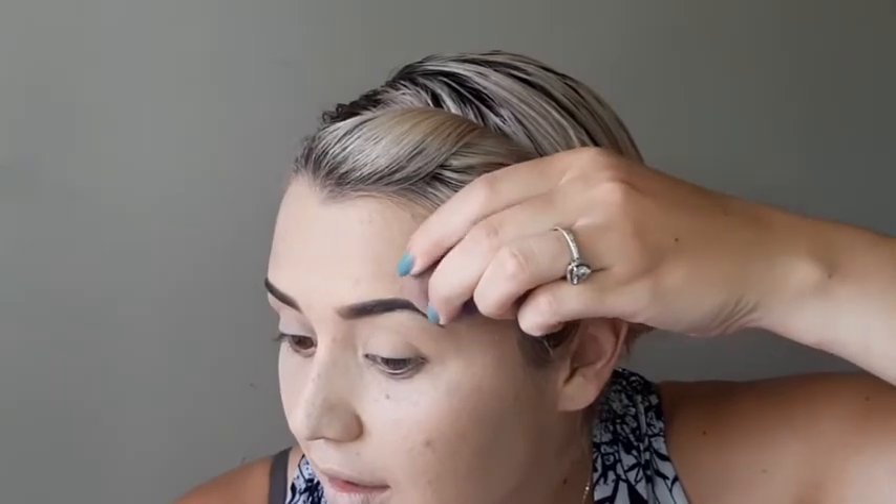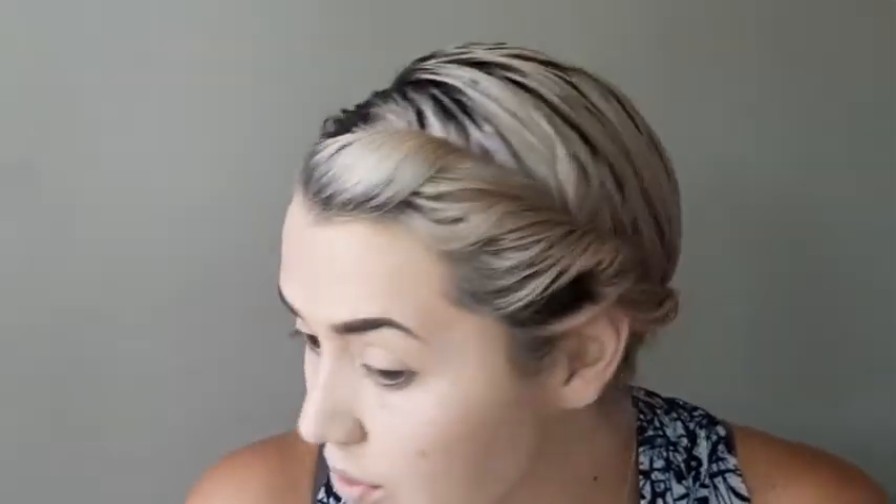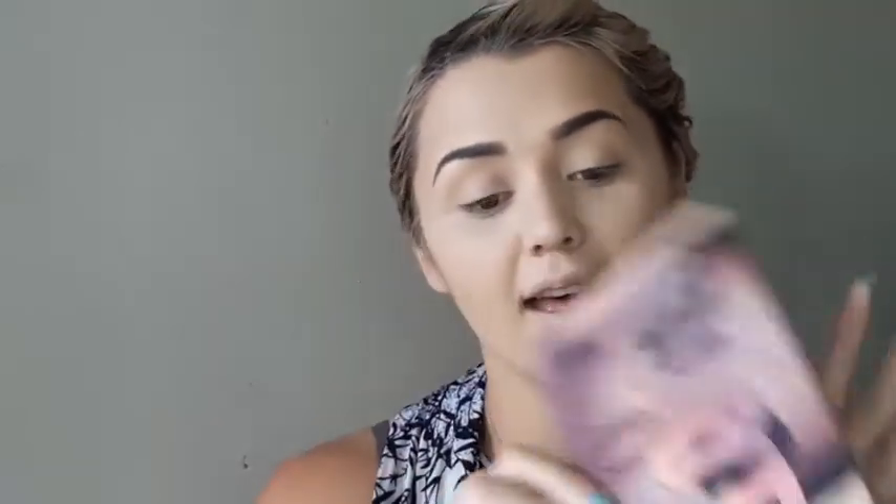I'm just going to take my Beauty Blender and carefully brush down so I can perfect the tail end of the brow. That was brows done! Now that our eyebrows are done, I'm going in with the Huda Beauty Nude palette. First we're going to prep the eyelid with the colored base on the higher lid, also for blending purposes as I mentioned previously.